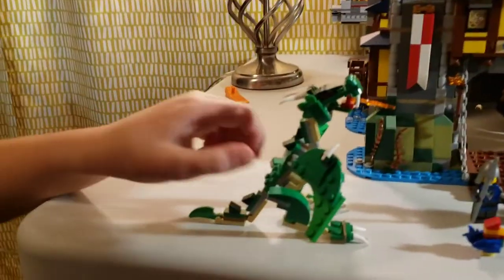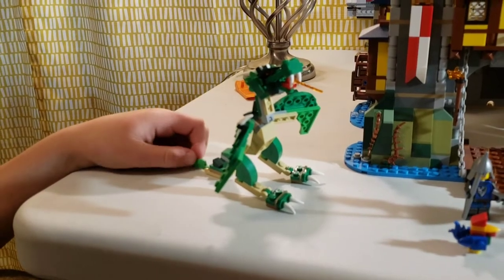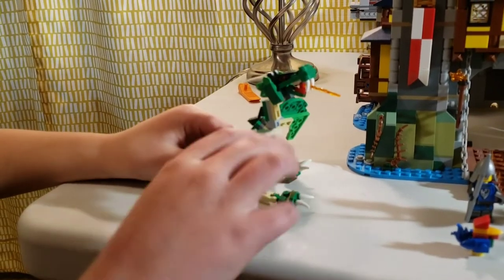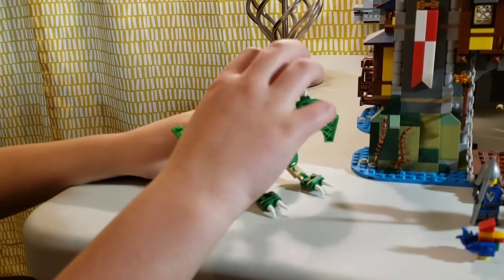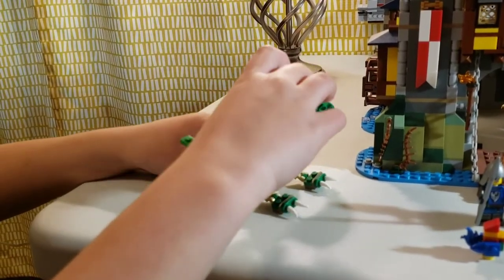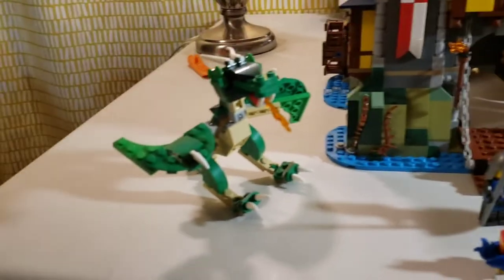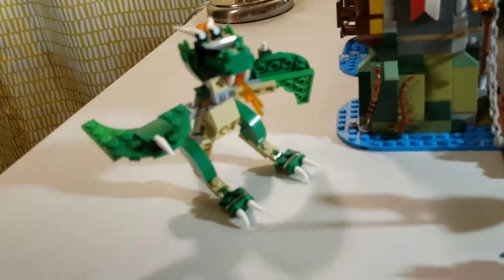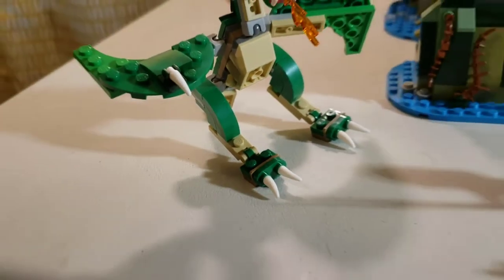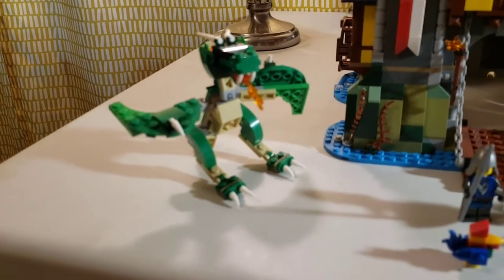We got this dragon. It's got two wings and two legs. It's just pretty much a side build. It looks pretty cool from certain angles, and you can pose it pretty well if you stick it onto some studs, but it does not like to stand up because the joints and the feet and legs are really weak.